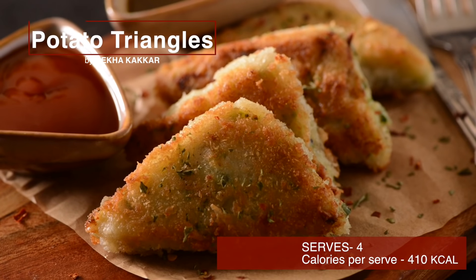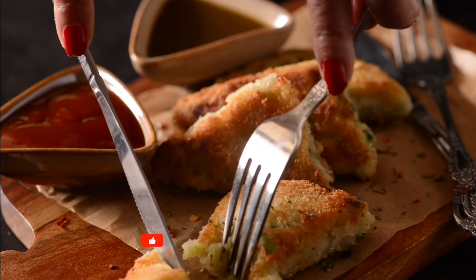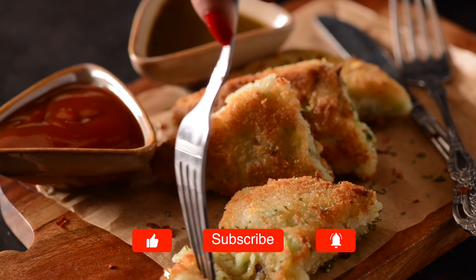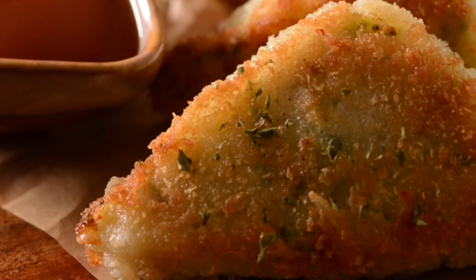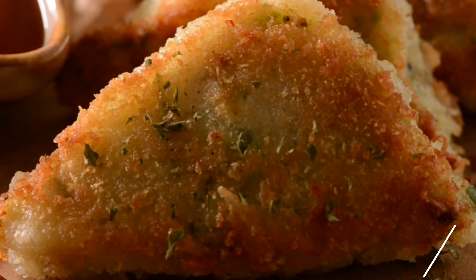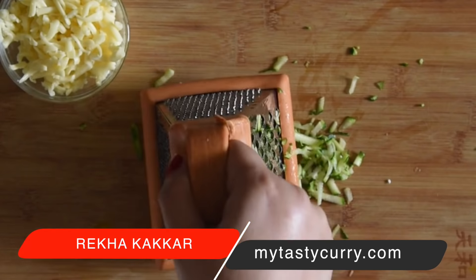The potato triangles are crispy cheesy potato snacks or appetizers. On my table, they disappear in seconds. Quick and easy recipe, sinfully delicious. These potato triangles are creamy and soft inside with a golden crispy covering. You will also fall in love with this potato cheesy bite. So let's see how to make them.